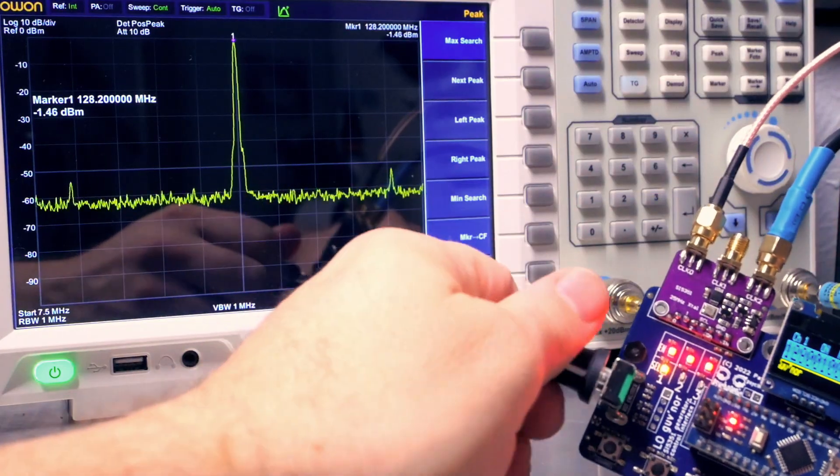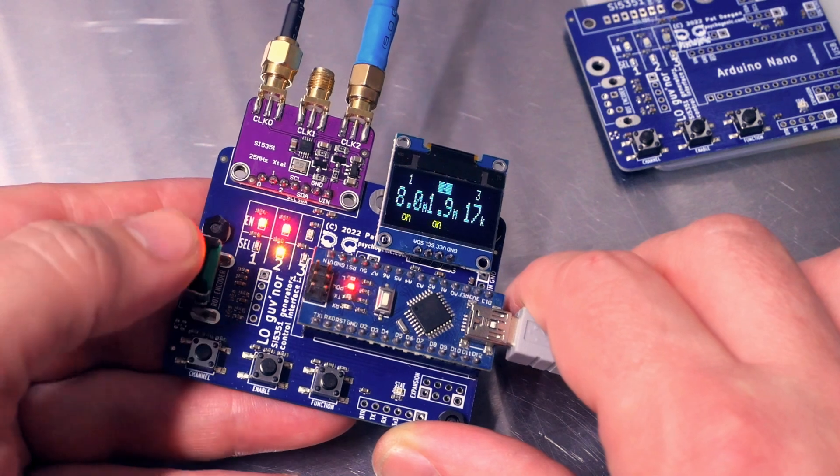The idea was to take that little I2C module that generates precise clocks from a few kilohertz to hundreds of megahertz, and make it into a usable lab instrument where I can configure and enable individual signals with no fuss, see what's happening at a glance, and focus on what I'm actually working on. Well, it worked.